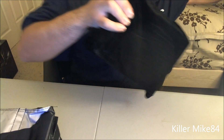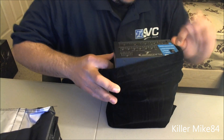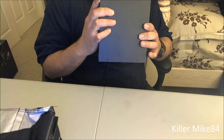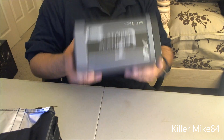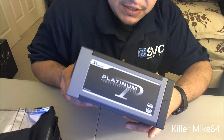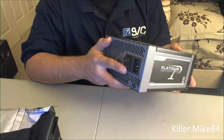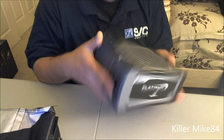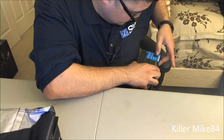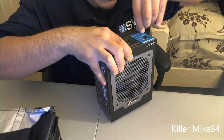Let's do the power supply real quick, just to get it out of the way. Okay, this is the actual power supply — it is Seasonic. Here it is, the side of it. If you face it down it will probably go this way. It's Platinum, 140mm bearing fan. You have the big switch right here, the actual power connection, and the outlets right here.